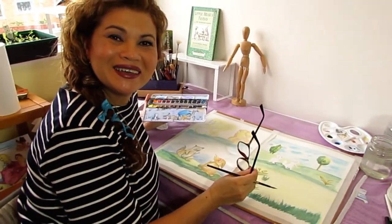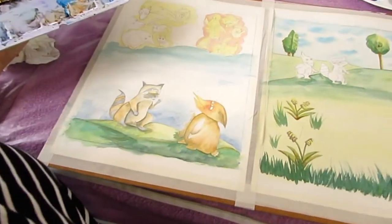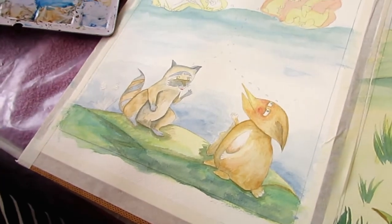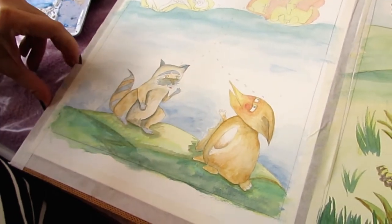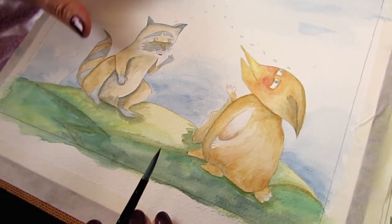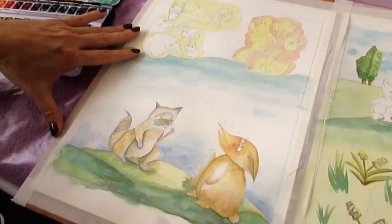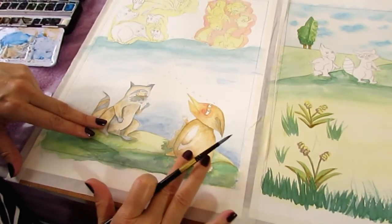Oh hello, welcome back! Come over here and see how much I've done in one and a half hours. Please see my previous video — I will link it in the description box for you to see where I was one and a half hours ago. You will see that this part of the two-page spread didn't have these two little creatures here.